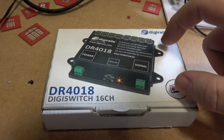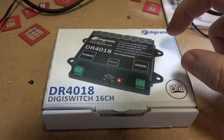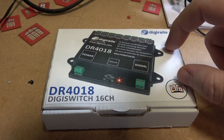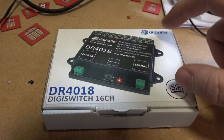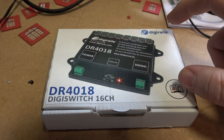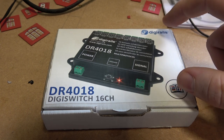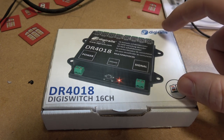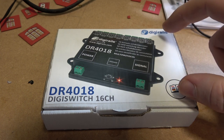This is a DR4018 by DigiRails — the DigiSwitch, 16 channels. I think this could be the best decoder out there and the best bang for the buck as well. This is a 16-channel decoder or an 8-switch decoder.